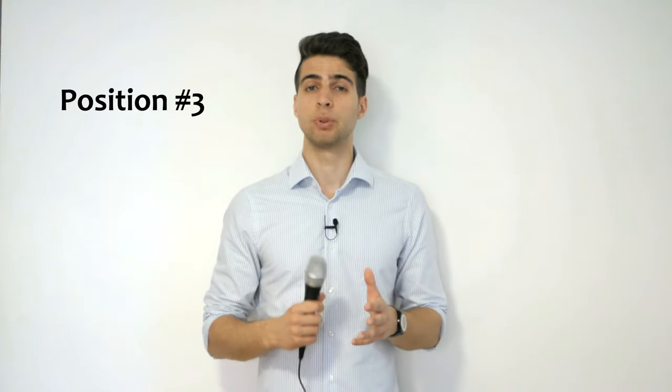Position number three can be very helpful if you have difficulties keeping the microphone hand steady. What you can do is simply lean the microphone against your chin so that it stays fixed and to make sure that you don't move it away from yourself. It may feel somewhat weird, but trust me, it is perfectly normal and even some professionals do it.